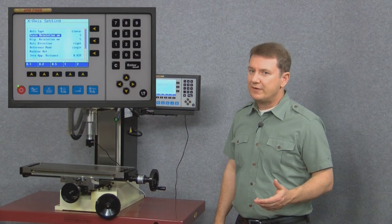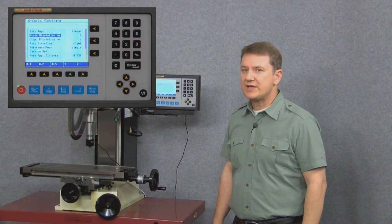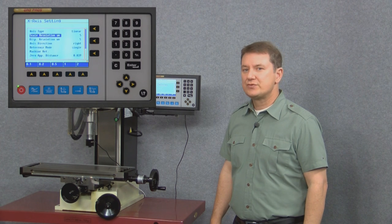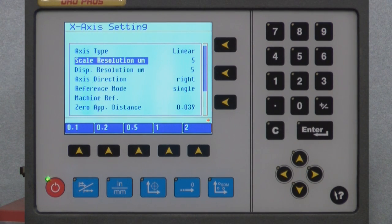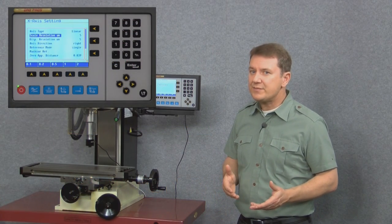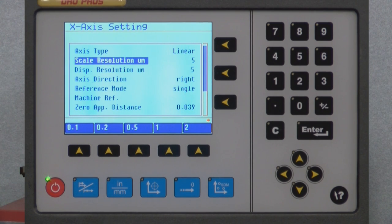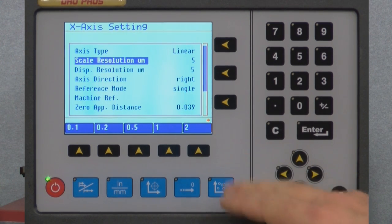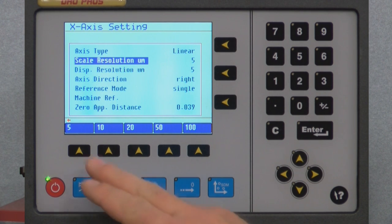With scale resolution, it's very important that this setting exactly matches the resolution of the scales. For mill kits they currently all have 5 micron scales, so we need to make sure this setting is set to exactly 5 microns. Notice that there's no 5 micron option visible along the bottom row — just as we said, when you can't find something it's probably on another page. Sure enough, a red arrow above the buttons reminds us there's another page to the right, and selecting that right arrow key reveals the 5 micron option.